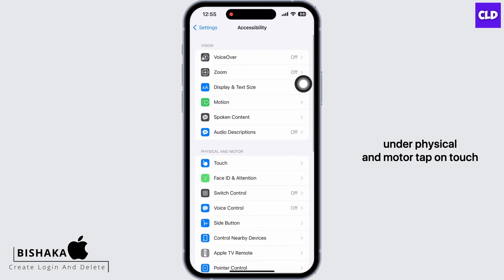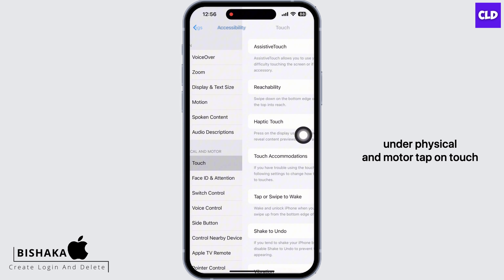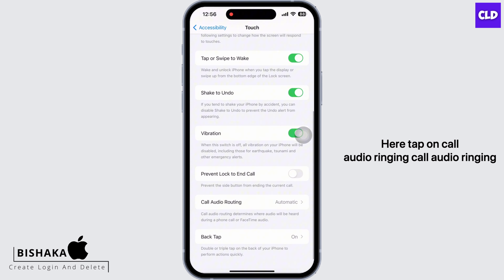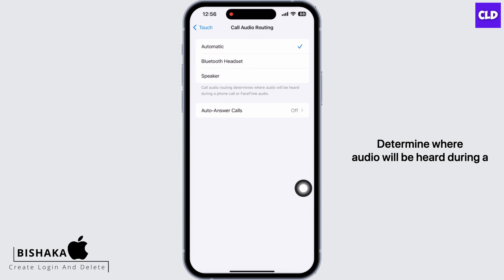Next, in Settings again tap on Accessibility, and under Physical and Motor tap on Touch. Here, tap on Call Audio Routing. Call Audio Routing determines where audio will be heard during a phone call or a FaceTime audio call. Tap on Speaker and check if your speaker is fixed.